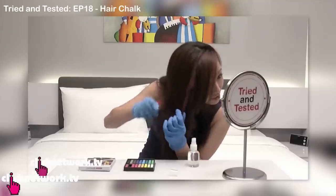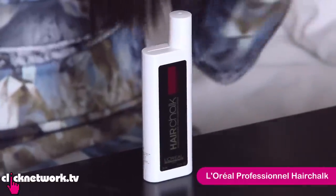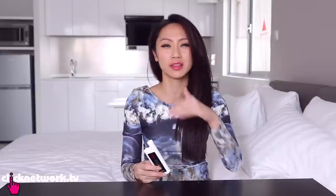So remember many episodes ago we did an episode on hair chalk? Well this is kind of like hair chalk but not really. This is L'Oreal Professional Hair Chalk — it's actually a liquid that creates an ultra thin film on your hair in super bright colours. This washes out in about 2 to 10 washes, so I can't do it on my own hair.